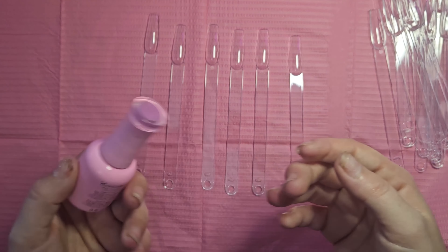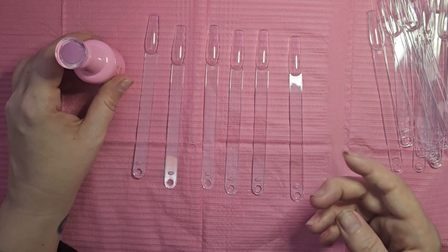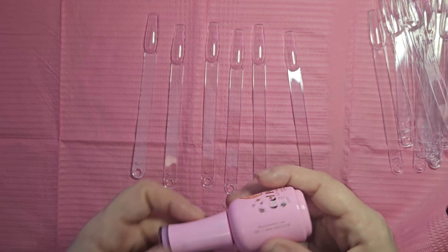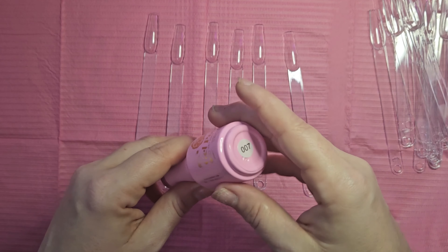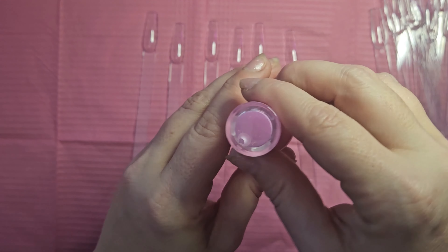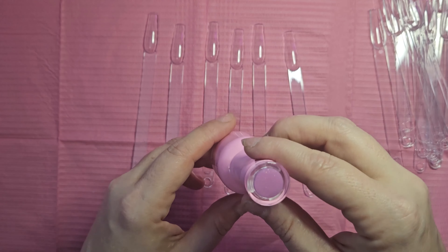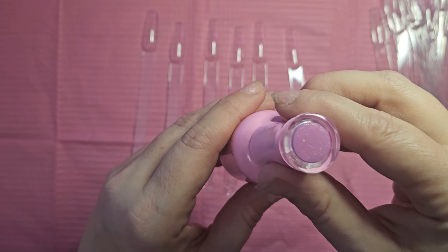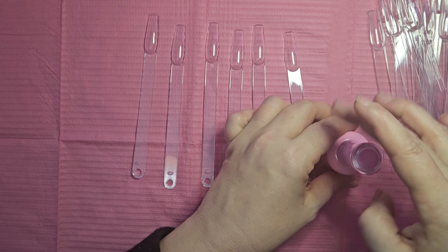Speaking of not being sponsored, bringing on the E-Nail Couture gel polishes — we are going to start swatching them. I'm going to start off with the gel polishes from their 0 through 100 or 200 listing. This is number 007. It is a lovely purple, lilac-y lavender color with a gold shift inside of it.